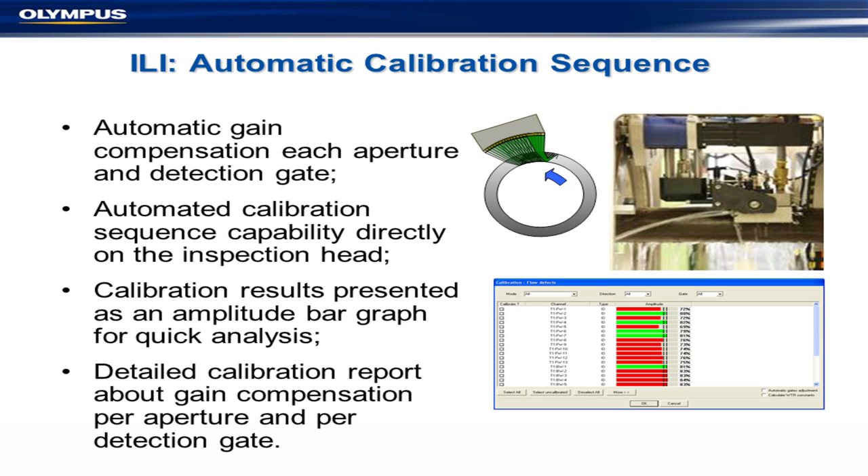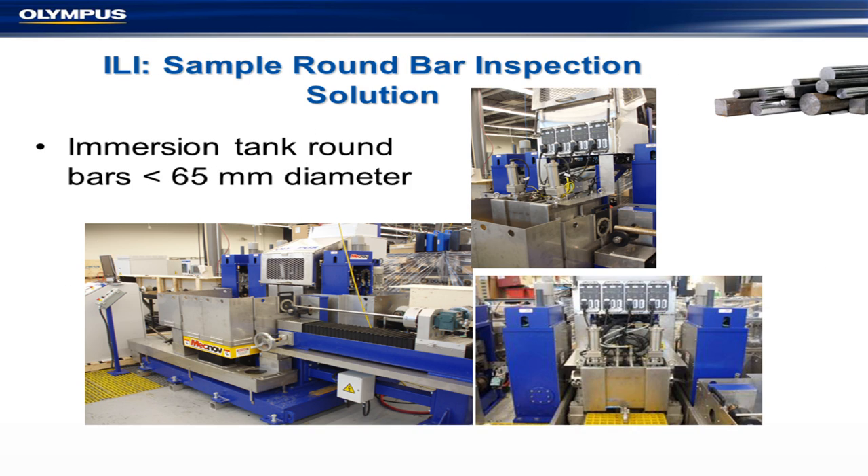We even have an automatic calibration sequence. You can see that a sample runs over a little notch and it calibrates itself. You can pop out your aptitude and take detailed recorded calibration values. You can do this on round bars — and various other bar shapes — anything above about 65mm. These are used in the automotive industry and a few other places.